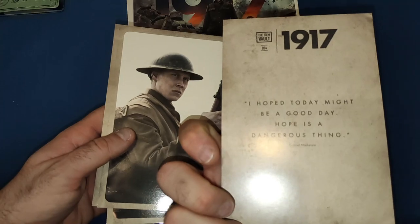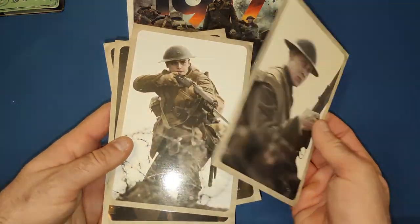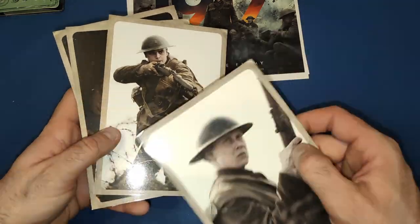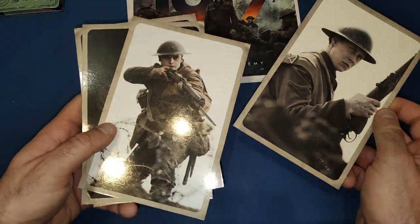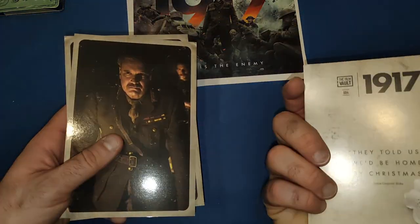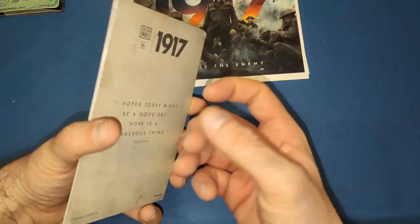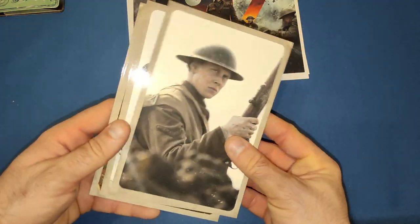We get a few of the main characters — well, they're pretty much bit-part characters who were in it for a little bit. General Erin Moe, who gives the mission at the beginning, then we've got Benedict Cumberbatch — Colonel Mackenzie — who appears towards the end. Then we have the two main characters. Unfortunately, as I said, spoiler — one does die early-ish in the movie. Some beautiful art cards, very nicely made with a lovely gloss on the pictures.